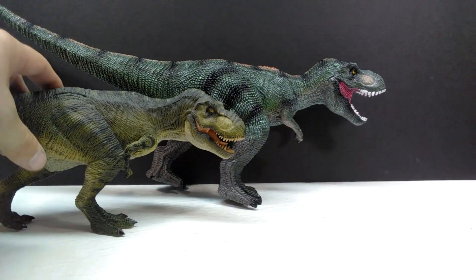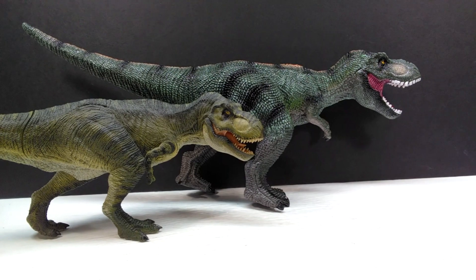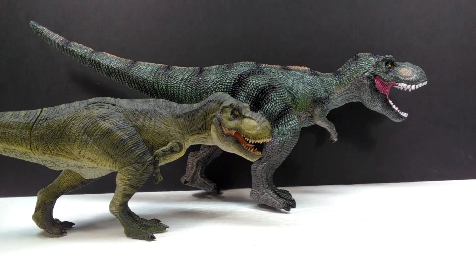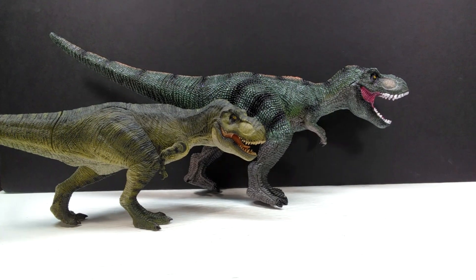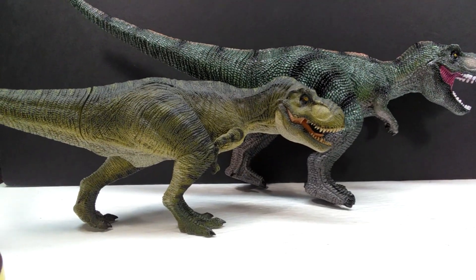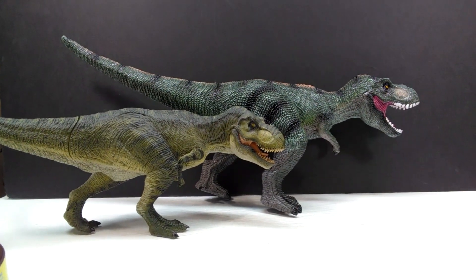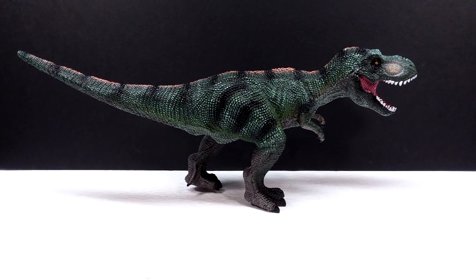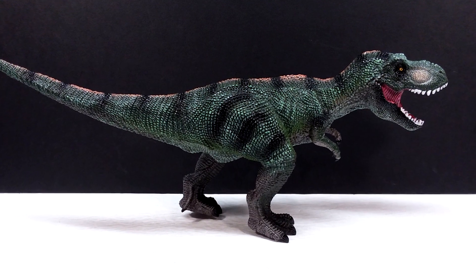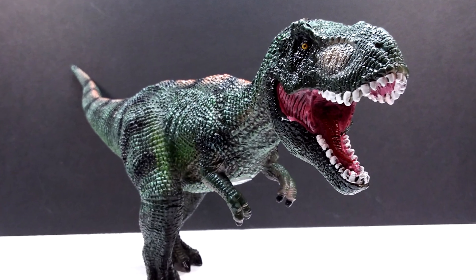I can see some differences, but the general bootlegging process for this Rex was not very well done. The legs are in fairly the same position and there are obvious similarities. I'm not entirely sure if it was bootlegged from the Rebor Rex — if that's the case, I do apologize to Rebor for promoting this. Maybe it was just inspired by the Rebor Rex's pose, or maybe it's a total coincidence. What I can tell you is the Rebor Rex is much nicer, but this one still has a very big size. This random AliExpress T-Rex is certainly not the best figure in the world.